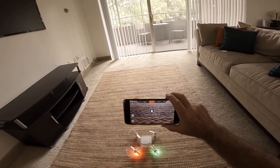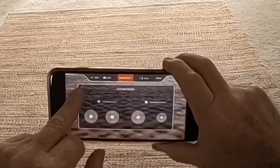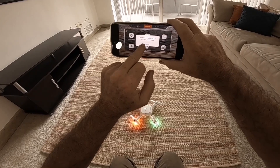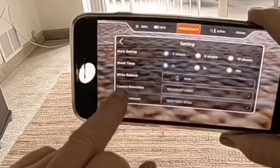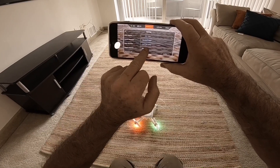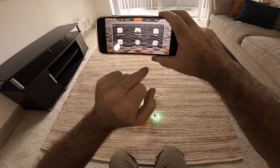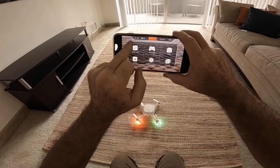Once connected, it doesn't let you do much until you take off. Here are your virtual joysticks and control mode. There's a setting for Japanese or American joystick style, your sensitivity setting, compass calibration, video settings, burst settings, shot timer settings, white balance, and camera resolution. I have video resolution set at 1920 by 1080 at 60 fps. Display resolution is 480p. You can also format the SD card from here, and there's an emergency stop button at the top.